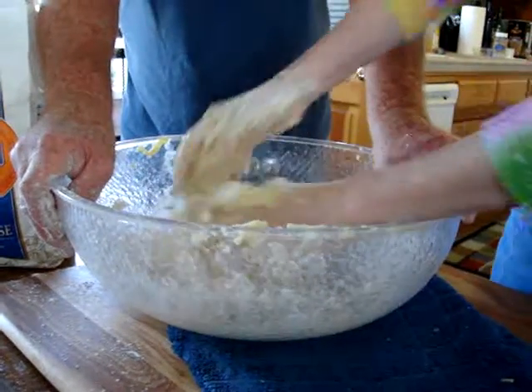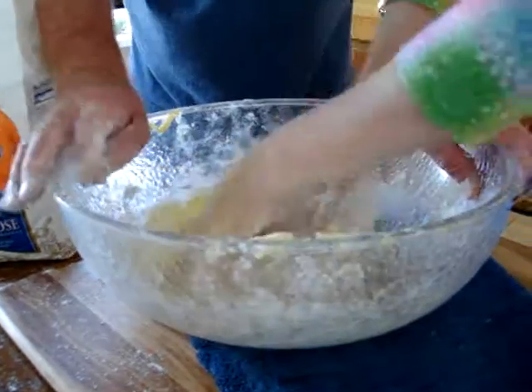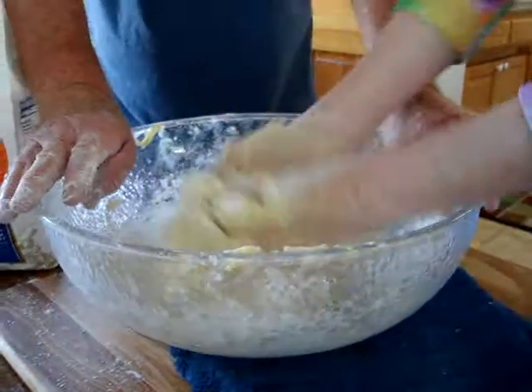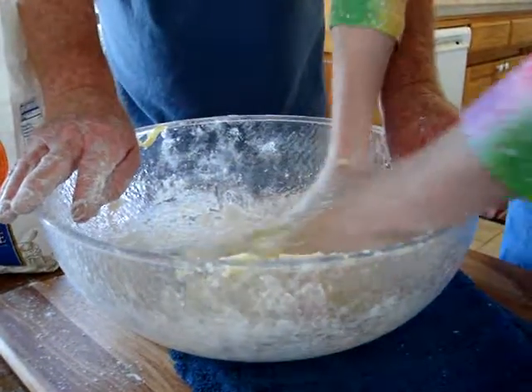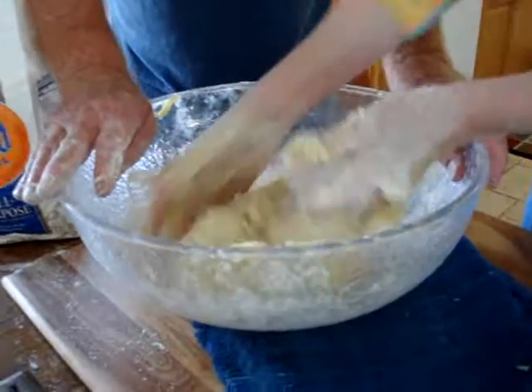When you do that, it changes. It feels more elastic. That's what I want to see right there, when you start getting that hard shell on it. We need that to roll it. It's coming together.